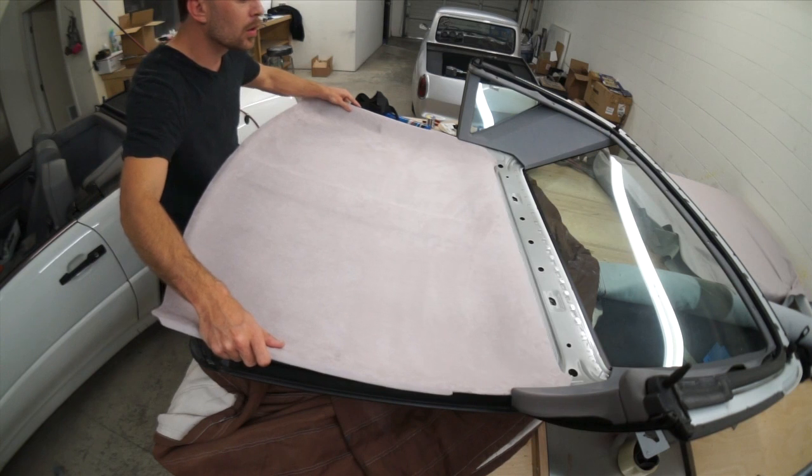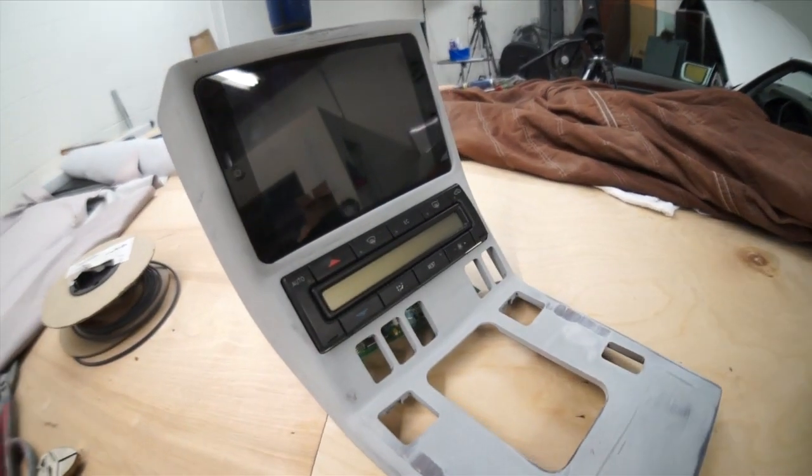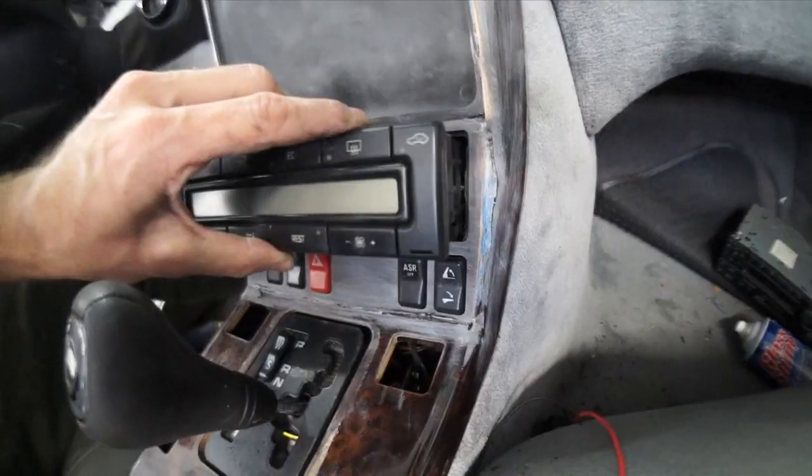For the past few days I've been working on my friend's Mercedes. Last episode you saw me finish up the suede headliner and I also have the iPad panel all mocked up and it looks nice. The only problem is the damn AC controls don't fit in the hole — they're big as hell and they're hitting everything.